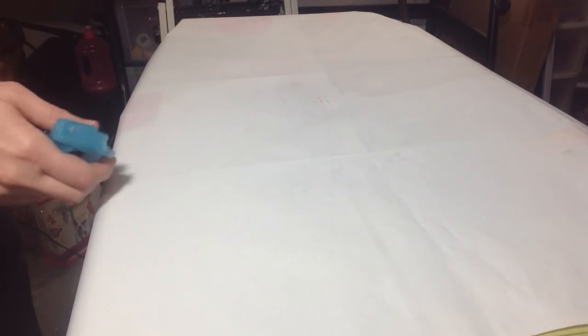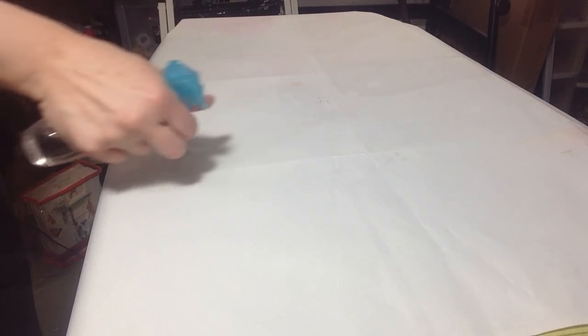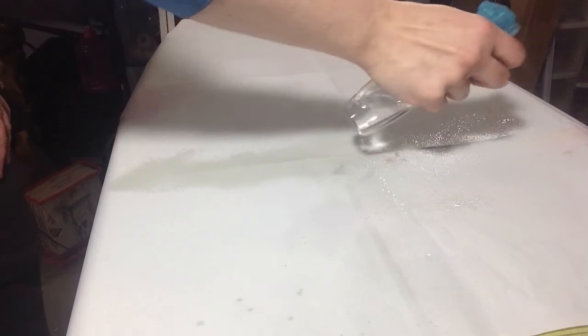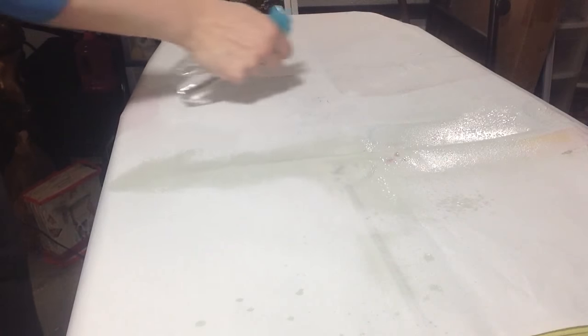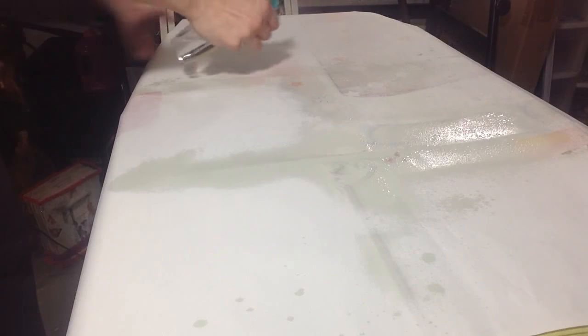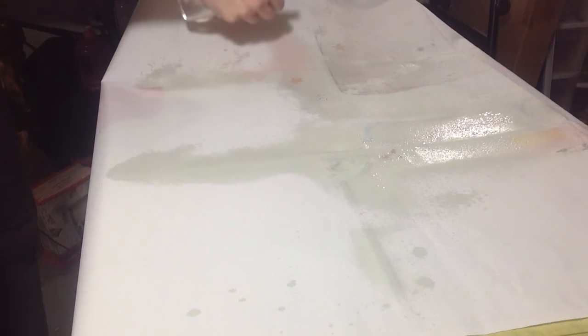What I do is take my spray bottle and spray where the creases are. I don't have to go all over it — this lets me control how much water I'm actually putting down. And as you can see, when I'm getting it wet the actual image is starting to kind of bleed through.